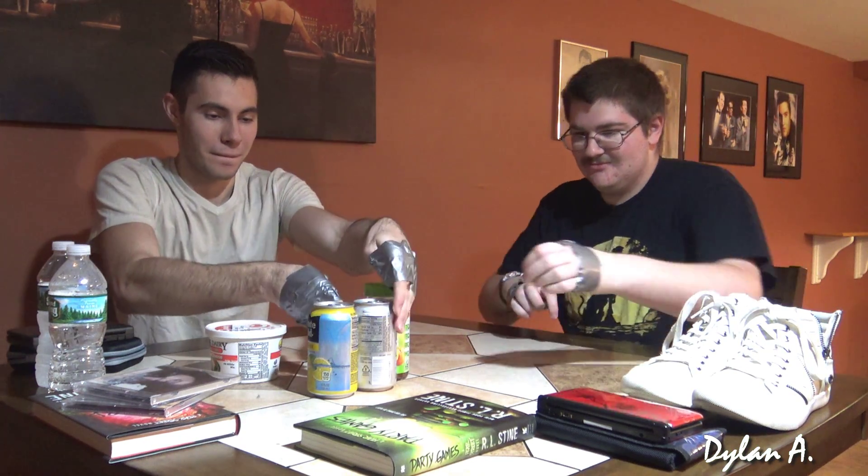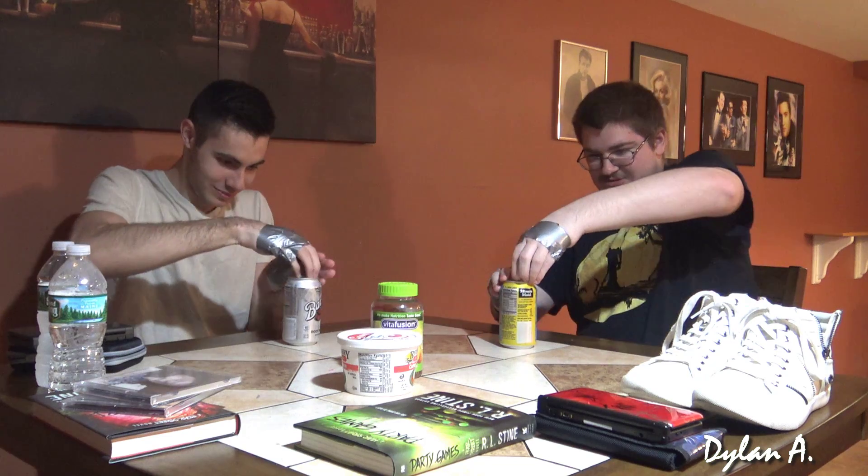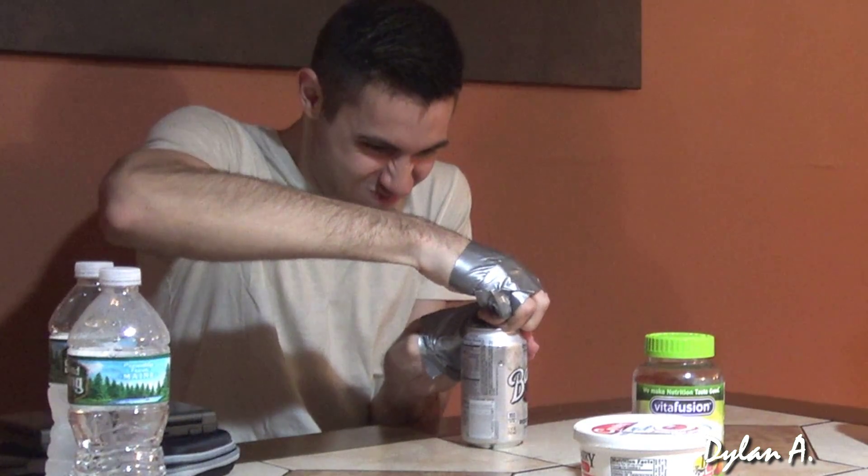All right, next is the cans. We've got to open a can. It's regular soda. He has lemonade but it's the same type of can. 3, 2, 1, go. And don't spill! Yes! Full goal. He's probably going to edit that out and make it look like he won. My hands are moist now. So the last two are going to be timed ones because we don't have two of each. Point for me.